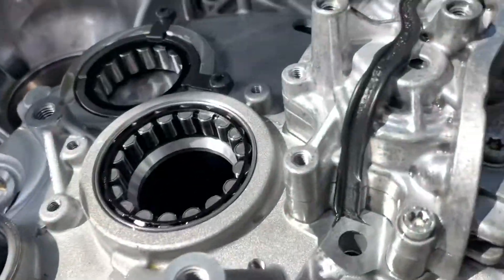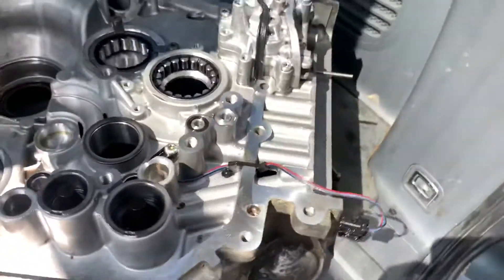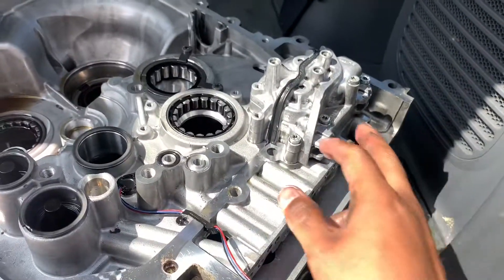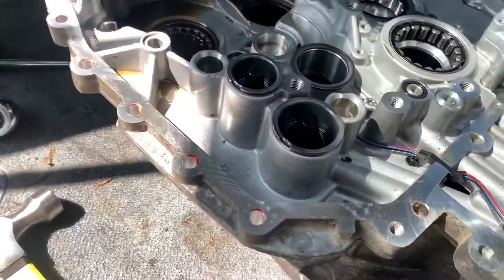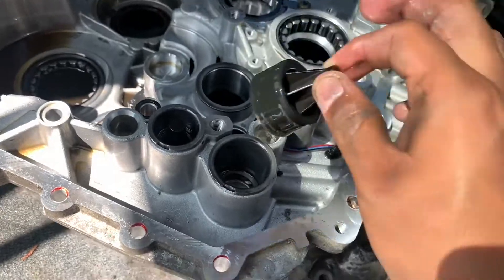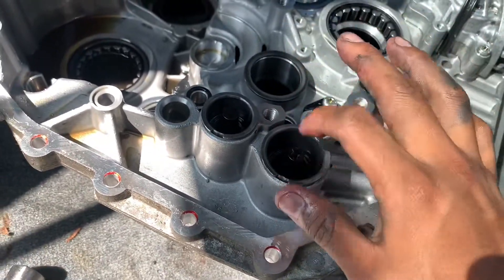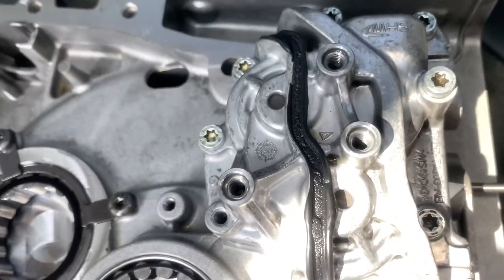The next one I'm going to take out will be this oil pump for the filter. They said it's bad, so I'm going to open it up and clean it up. If it is bad, I'm going to switch it out. Here are the pistons — I'm going to replace these with new pistons. There are eight of them. Now we're going to take off the pump.